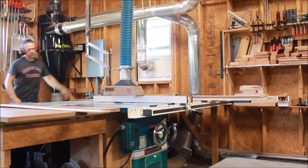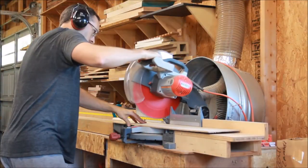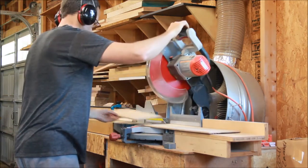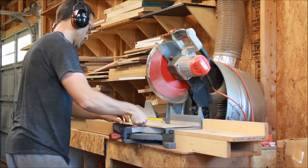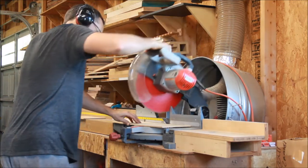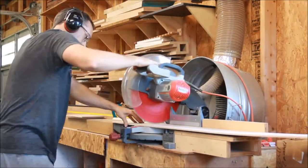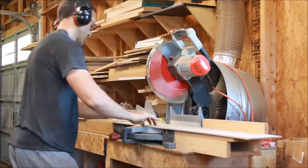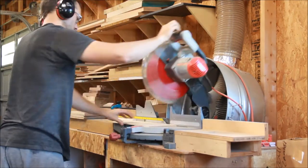We're making 40 of these total, so we'll get this all set and batch through the length as well. At my miter station I've got a sliding stop block attached to a T-track so that I can just batch these out pretty quickly. And then once these are all batched out at the miter saw, I'll have everything cut to width and length.